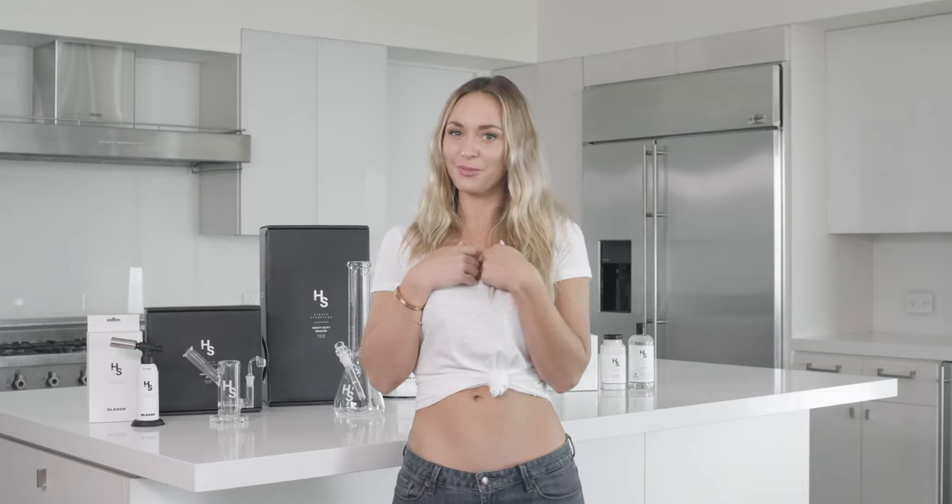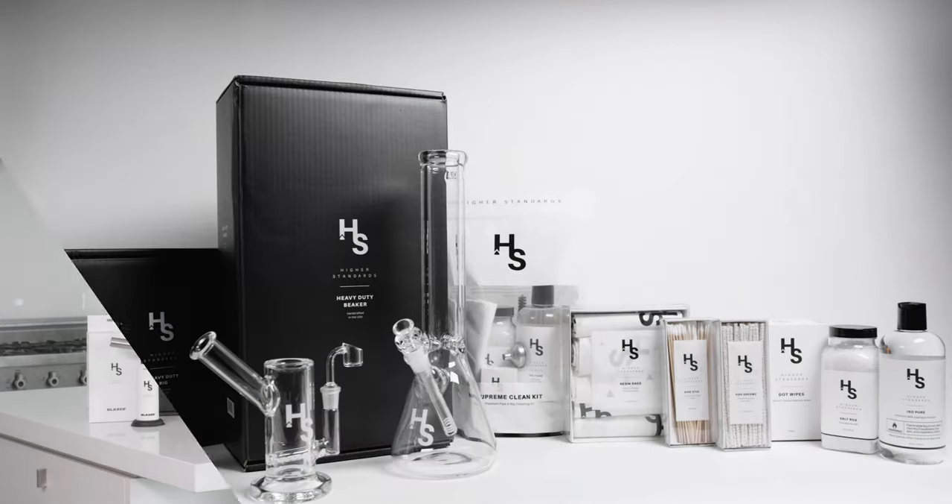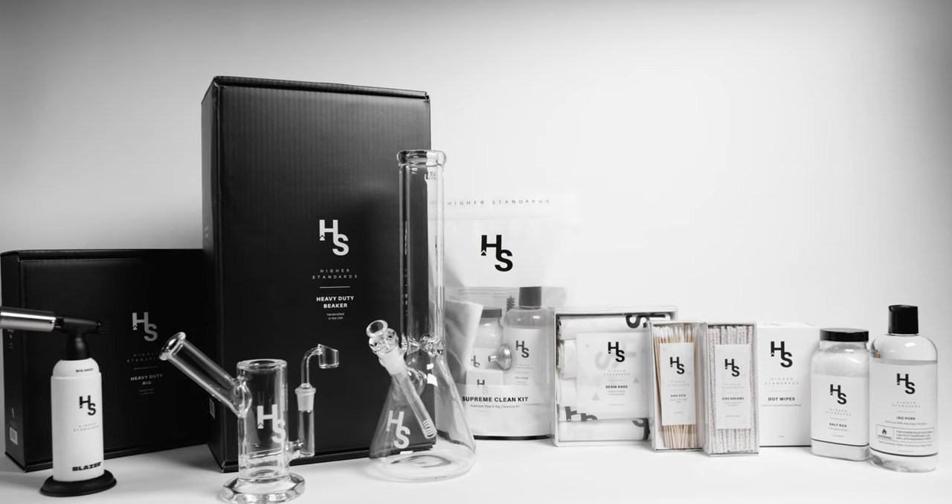Check out higherstandards.com and see videos of all the different products and the details that I personally will go over with you. That's the Higher Standards brand. I hope you like what you see. And remember, keep it clean, stay higher.